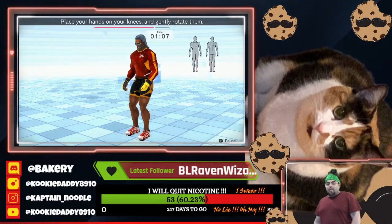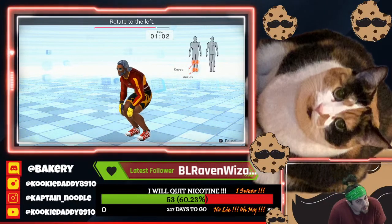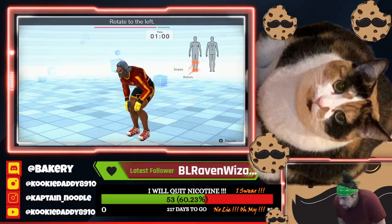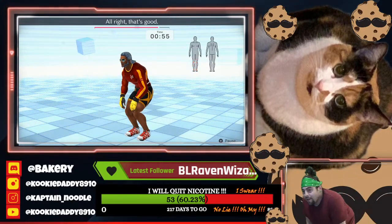Place your hands on your knees and gently rotate them. Rotate to the right. Rotate to the left. Rotate to the right. Rotate to the left. All right, that's good.